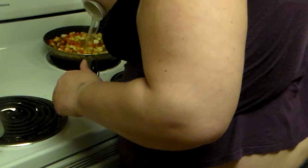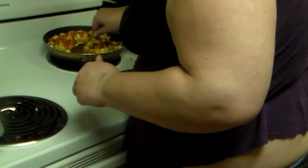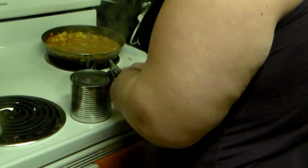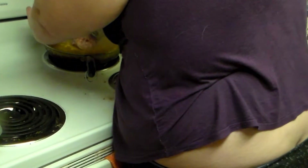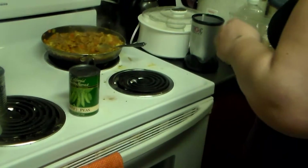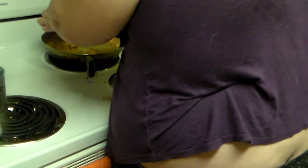I'm going to add a cup of water, mix that in, and let it simmer until everything gets tender. I've turned it up to medium high. I'll drain the pork meat and add it to the curry, then open and drain the can of peas and add them in as well.